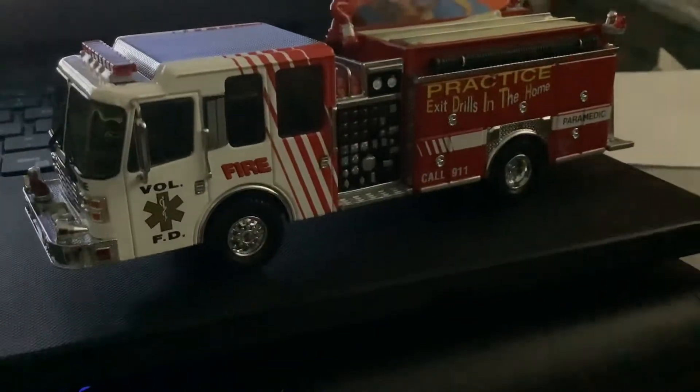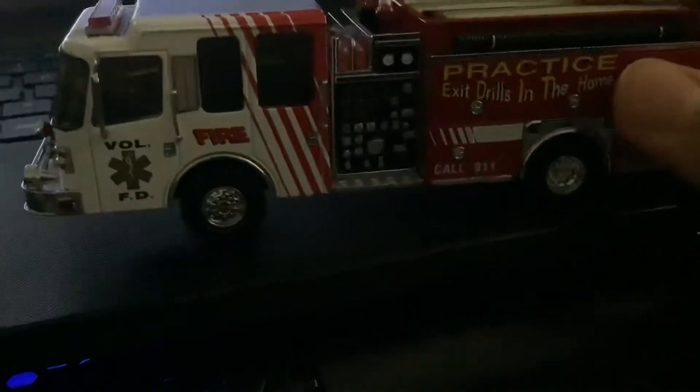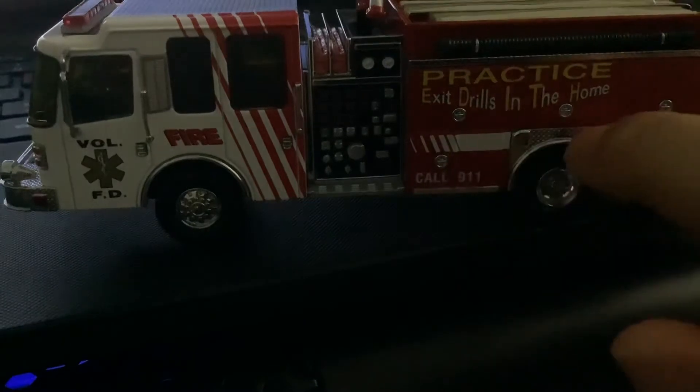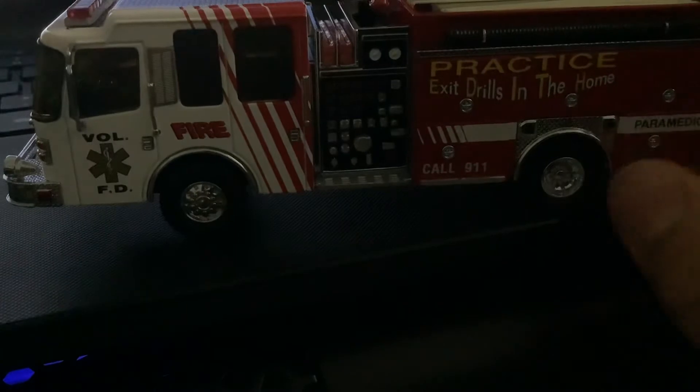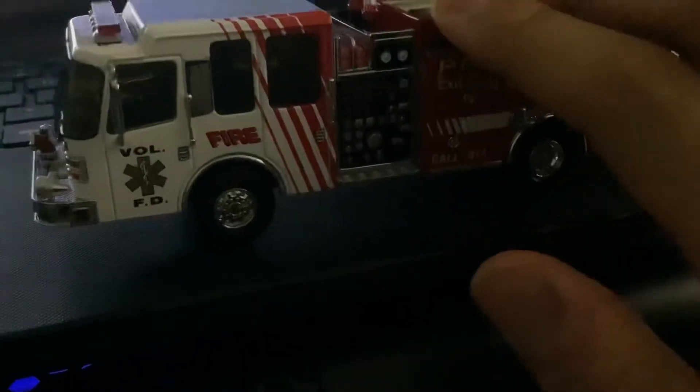Today I want to review what I got. This is a beautiful fire replica. It says 'exit drills in the house' — they should say 'house' though — but other than that it is very detailed.